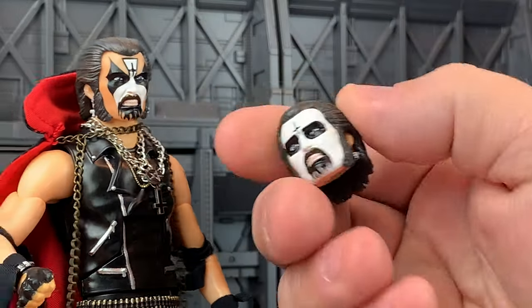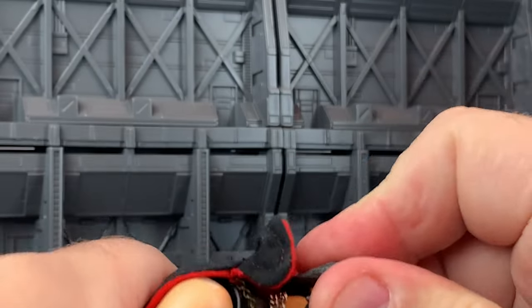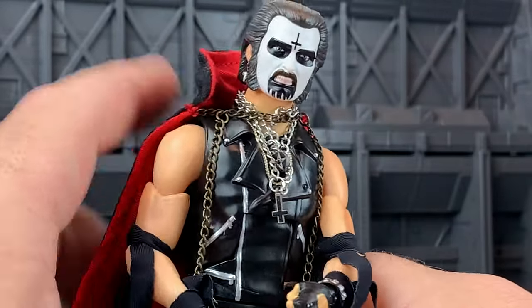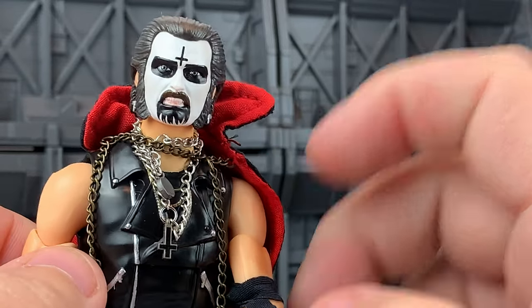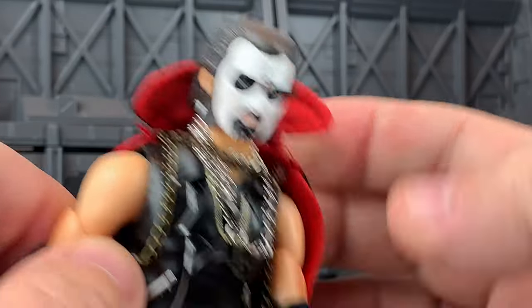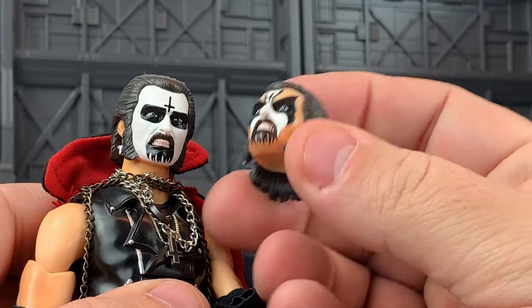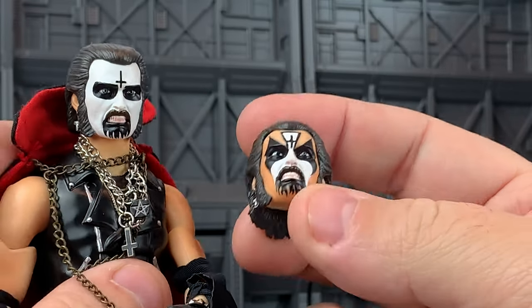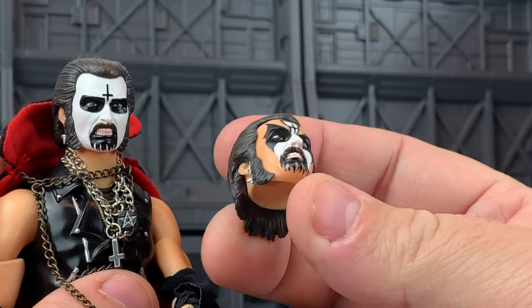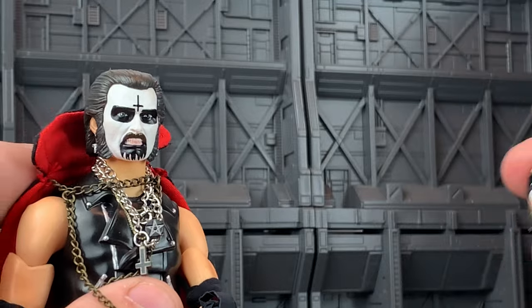This is King Diamond makeup, but this actually comes with some variant heads. This makeup is the first Merciful Fate makeup — it's his first corpse paint. And there's an interesting history with King Diamond's makeup because Gene Simmons basically told him to cut it out, since Gene thought it was too close to KISS makeup. So in the 90s he had to change it and make it more abstract — still black and white, but more abstract. But this is really the most iconic look we know King Diamond for. I think Gene Simmons has come to some kind of arrangement at this point, and clearly since it's being sold, they must have some arrangement where it's fine.